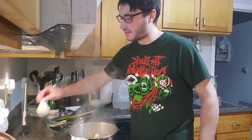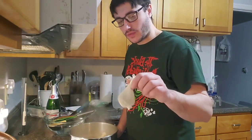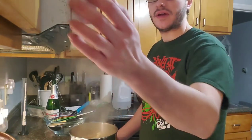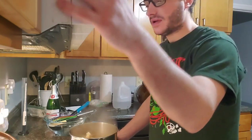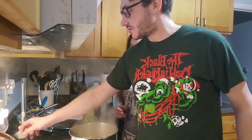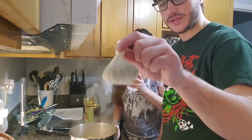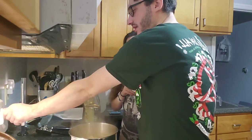Five minutes has gone by; we're going to add this other hop sack with just one packet in it and let that one boil for another five minutes. We've reached the end of our boil time now, so I'm going to add this last hop sack that has two ounces of Citra hops in it, drop that in there, and then remove this from the heat.